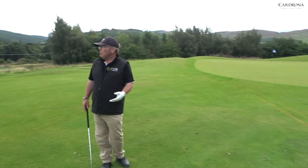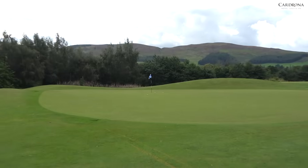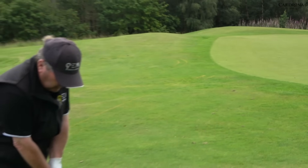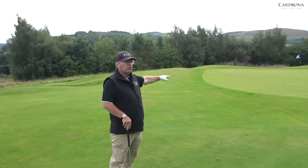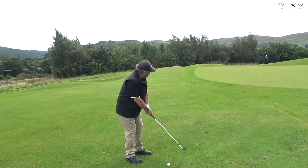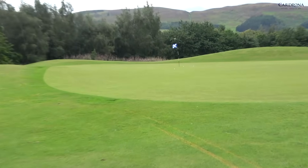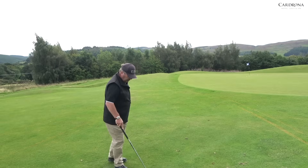That would be my stock shot — my low 58 off my back foot. The other shot I can do is play it more towards the centre of my stance. So I'm thinking now it's about a 45-yard shot and I'm going to land at 40, so it's only going to run five yards. I'm going to hit it a little bit harder, give it a little bit more loft, and the ball's going to stop a little bit quicker. So your changes there: to carry the ball further and get it stopped quicker, you move the ball further forward.